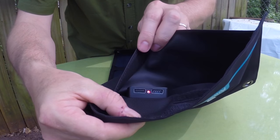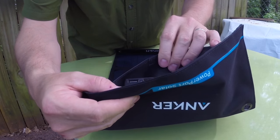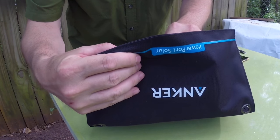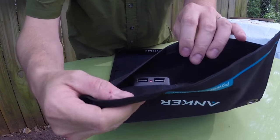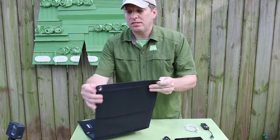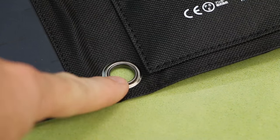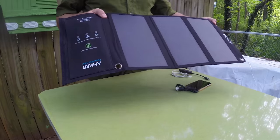You'll also notice that there are two USB ports and they're integrated. There's already a little red light on — that means we're getting some power. Another nice little feature is that it has grommets, which allow you to hang it from something or strap it to a pack, because you definitely want to optimize this thing for the angle of the sun.